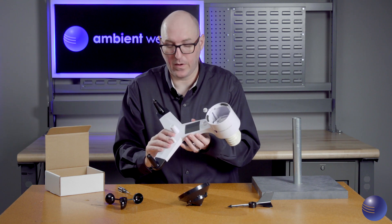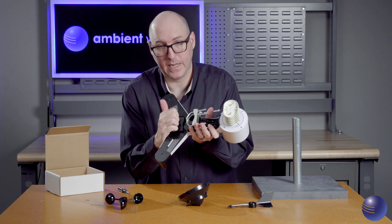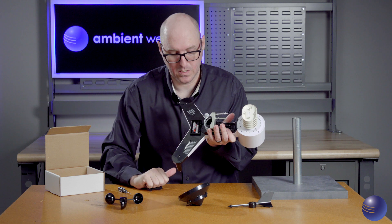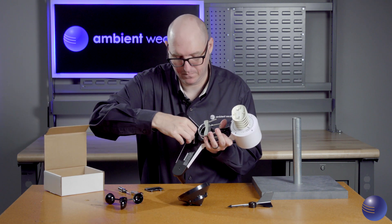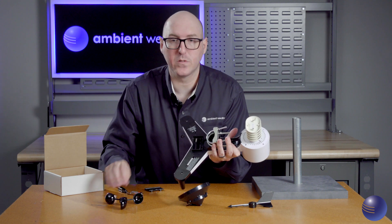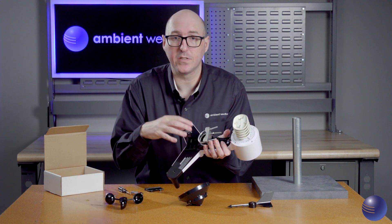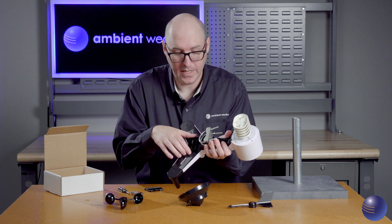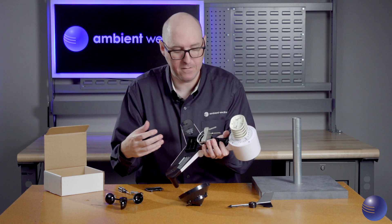Now we're going to flip over our device, take our fingers, pull the battery door toward ourselves, and remove our batteries. We're going to perform a visual inspection of the battery compartment — make sure there's no corrosion on any of the contacts, and ensure the plastic housing has no cracks that could allow weather to get in.